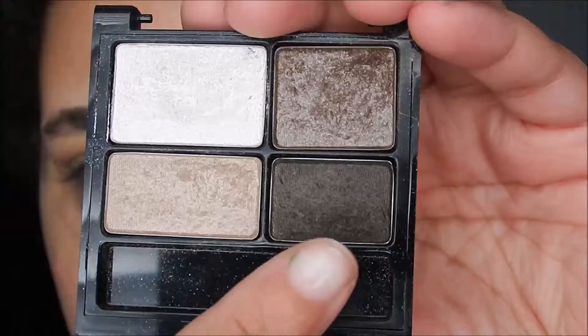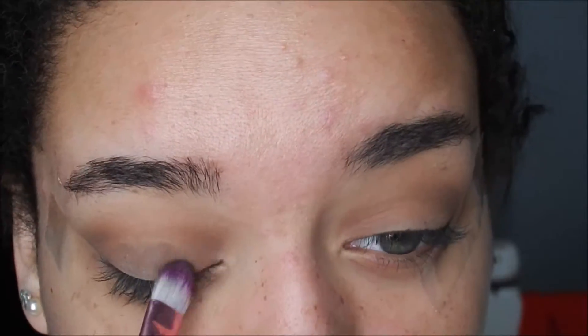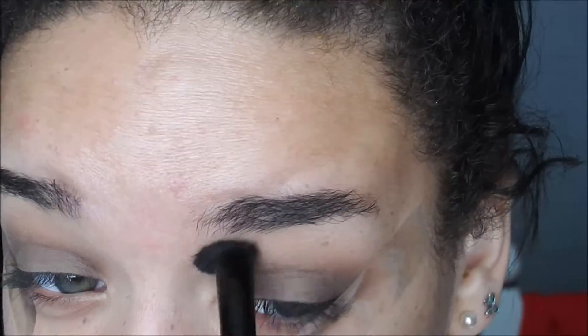I'm going to go into this Revlon Colorstay Quad in Moonlit and I'm going to take the nice shimmer dark brown and just use this as a lid shade. And then of course going back in with the same blending brush and just blending everything together.